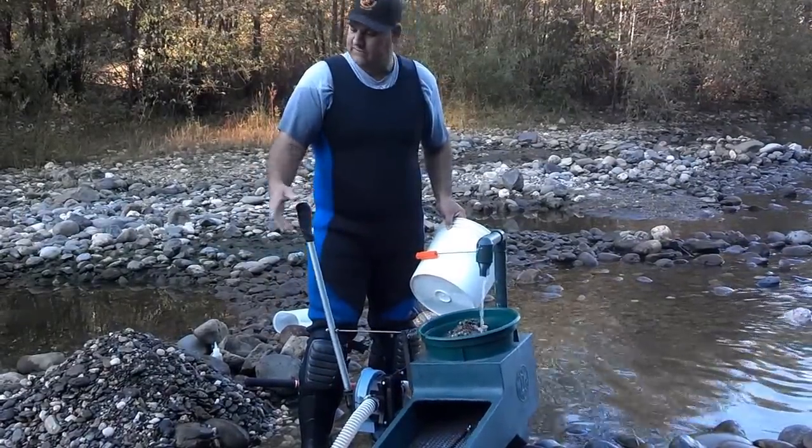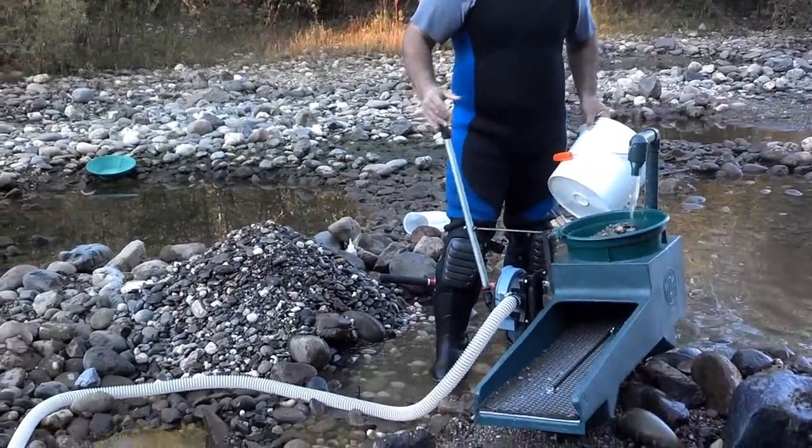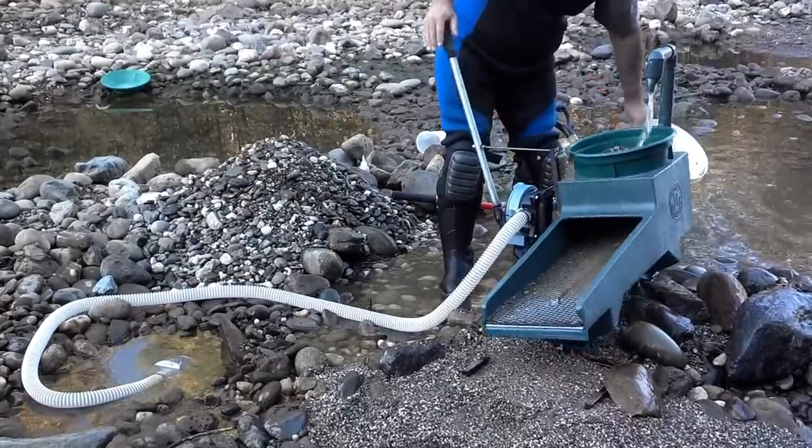One thing that's really great about this is that it has a pump, and as you pump it, it also rocks the box. This agitates and classifies at the same time.